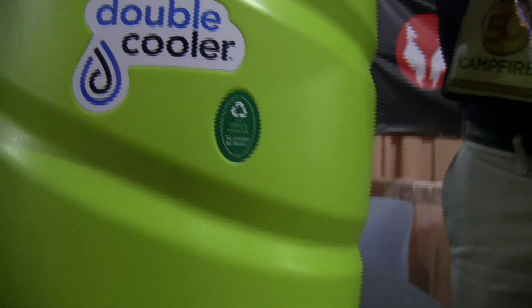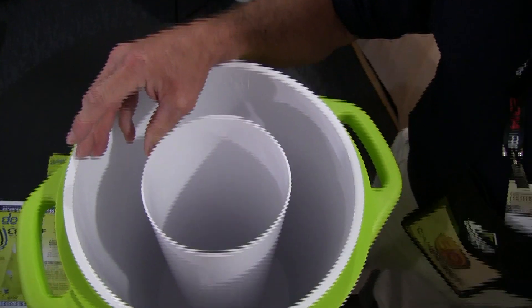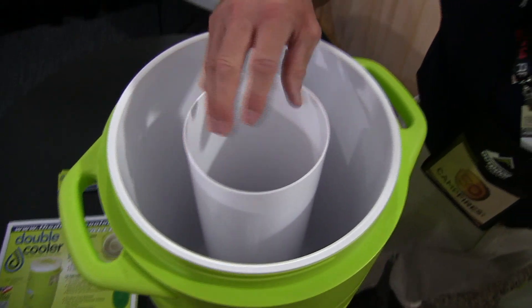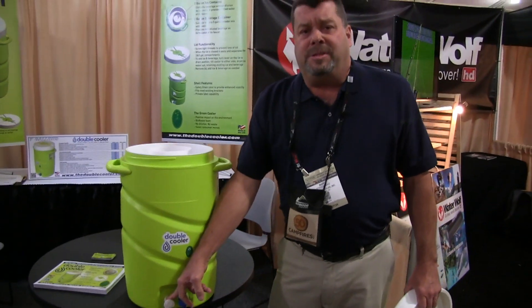The Double Cooler is a seven-gallon cooler. It has a two-gallon ice container and a five-gallon beverage container. As the ice chills the beverage with non-dilution, the ice melts. As the ice melts, you have ice water at its thickest and you have 100% non-diluted beverage at its thickest.